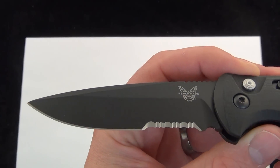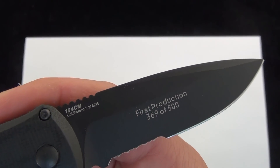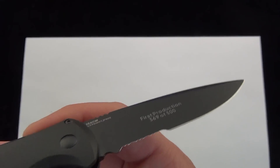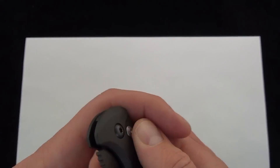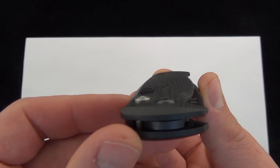There's a good look at the blade — 3.4 inches of 154CM steel. This one happens to be a first production run. It's just really smooth, it's really light. I like those contoured G10 handle scales.